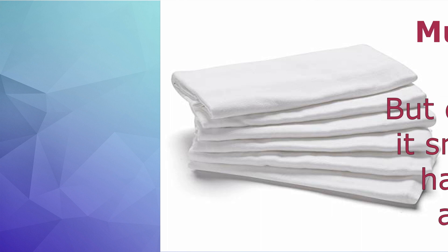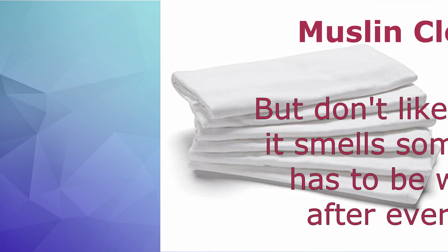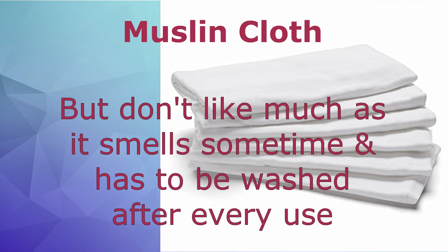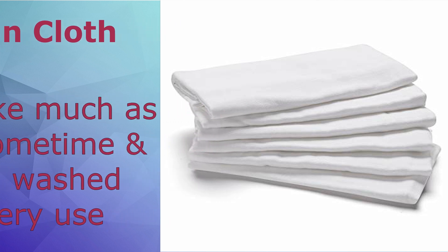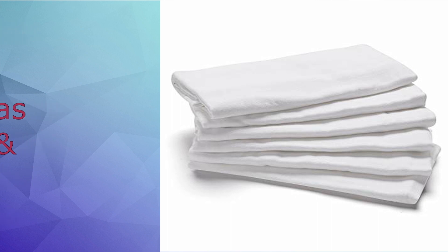Now let's talk about safe options we can use instead of aluminum foil to pack our food. The first safe option is muslin cloth, but I don't personally use this option because the muslin cloth can impart a smell to the food. Also, when we reuse and wash it, I always worry that some germs or traces of washing powder may remain. That's why I don't use this option.